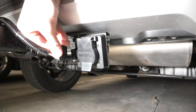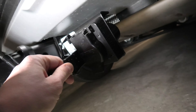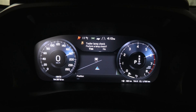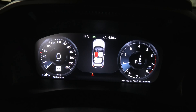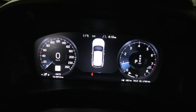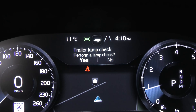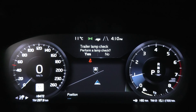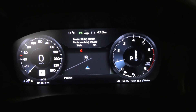I will connect the plug to the power wiring. Every time you connect the trailer wiring harness to the vehicle wiring harness, you will see this message: 'Trailer lamp check — perform a lamp check.' Basically, the system will now test all our electrical connections. I'll press the OK button.